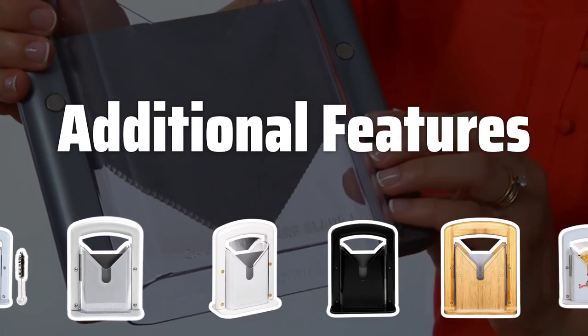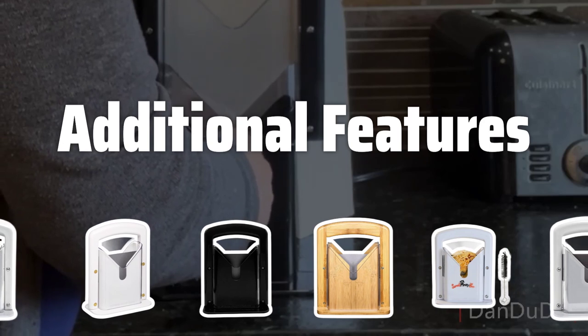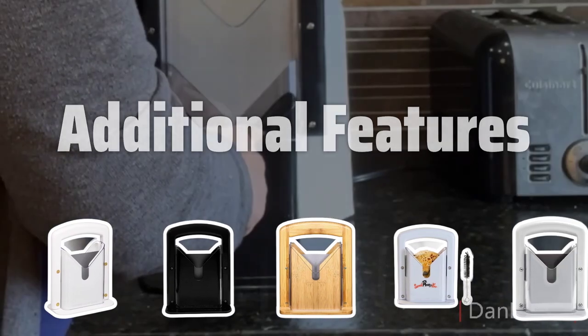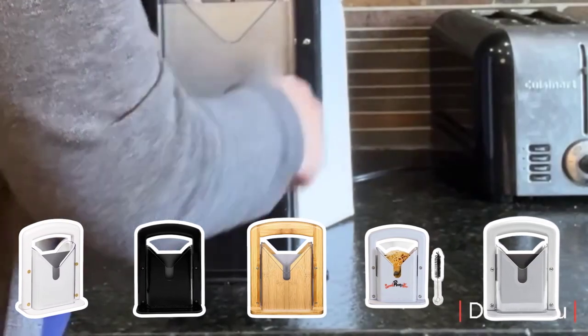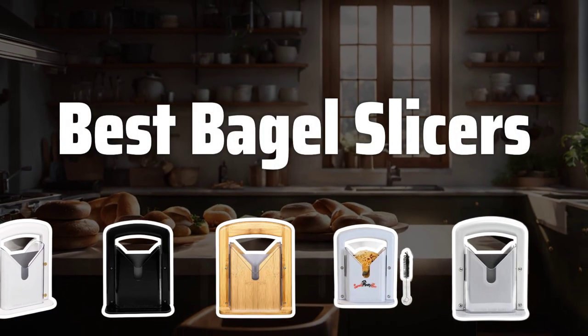Additional features. Consider bagel slicers that come with extra features such as crumb catchers and adjustable thickness settings. These features can enhance the functionality and convenience of the slicer. Now let's take a look at the best bagel slicers we chose for you.